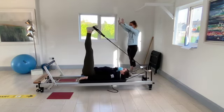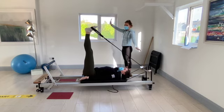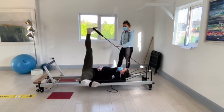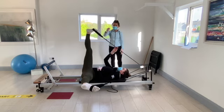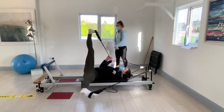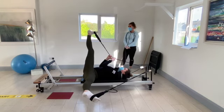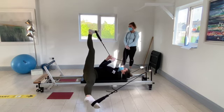Bring both feet up towards the ceiling. Keep the right foot where it is and drop the left foot out to the side. Get a nice stretch on the inside of the left leg. If you want more of a stretch, bring the right toes down and give a little tug onto the rope. Hold it there for eight, seven, six, five, four, three, two, and one.